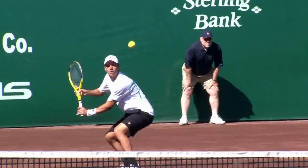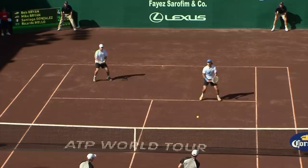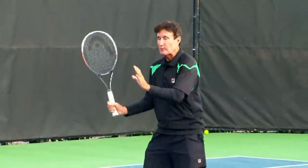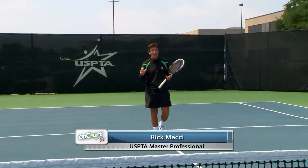The volley is a key shot in tennis, but many times it is less practiced or seldom used. Good volleys can help you be more aggressive and win many points at the net. In this episode, USPTA Master Professional Rick Macy will help you develop a winning volley. I'm Rick Macy, and you're watching On Court with USPTA.